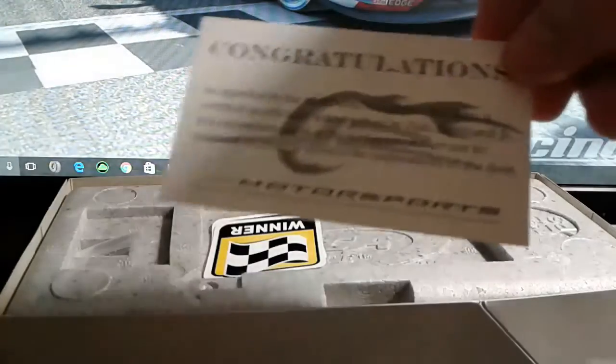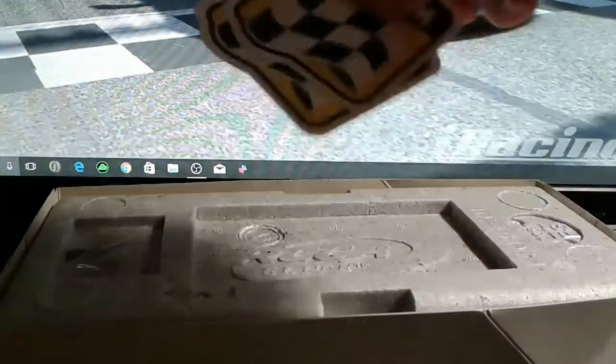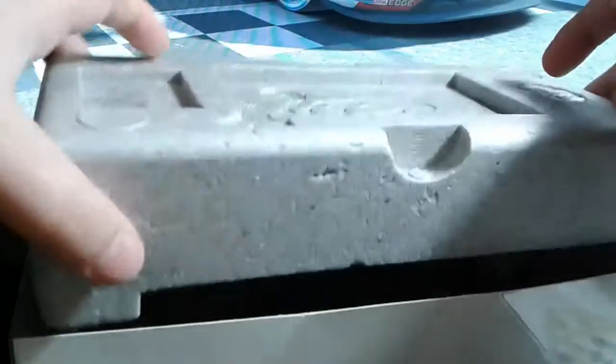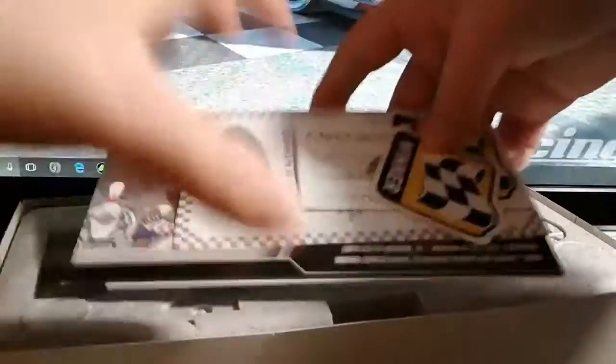And then the Dale Jr. certified autograph from Junior Motorsports. It comes with two winner stickers because he did sweep the weekend. Opening this up — it is the little broom you get since it's the edition commemorating him sweeping the weekend.